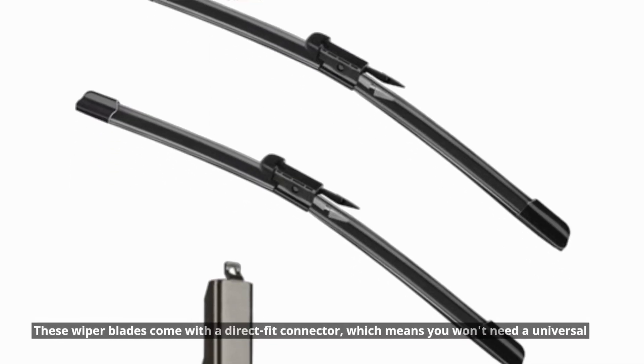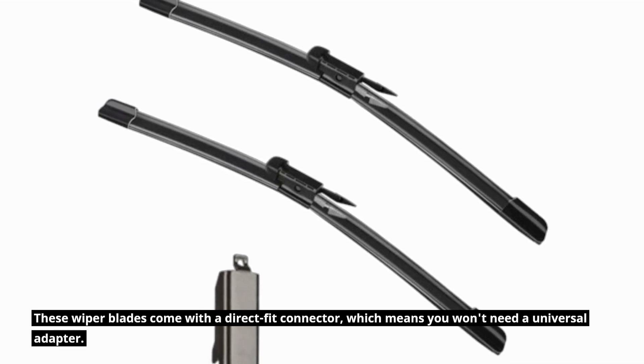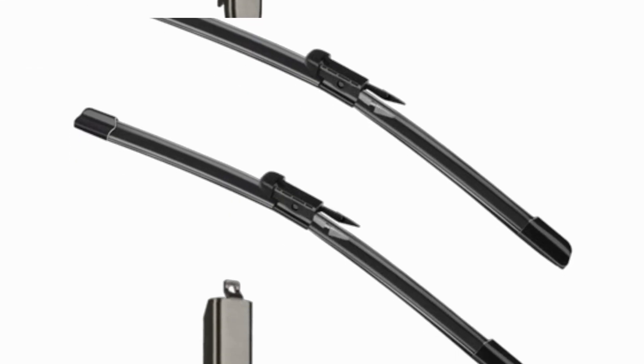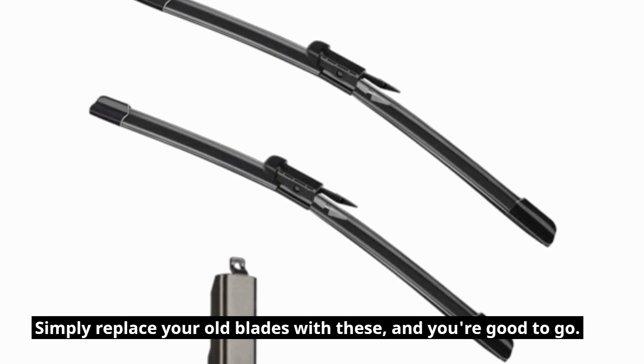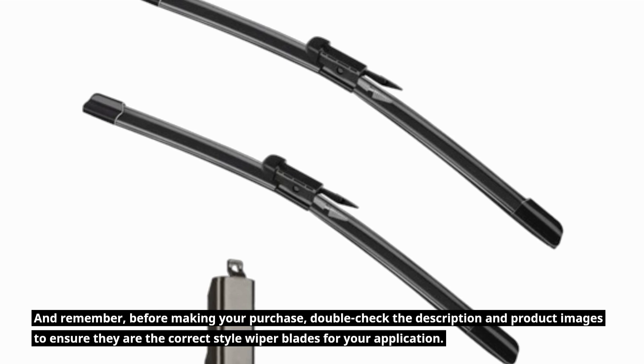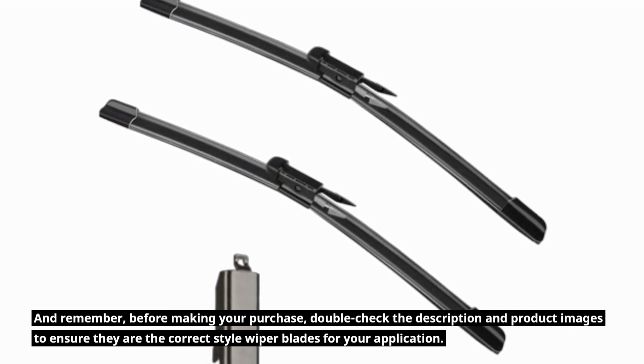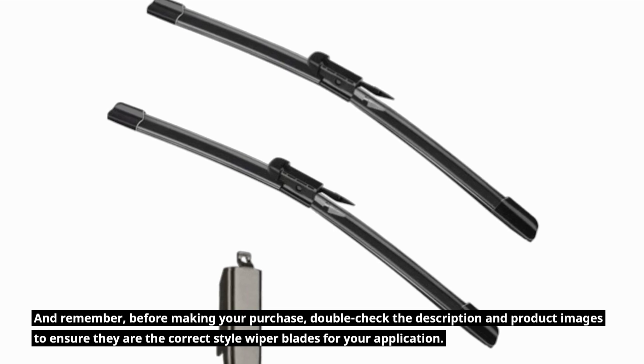Installation is a breeze. These wiper blades come with a direct fit connector, which means you won't need a universal adapter. Simply replace your old blades with these, and you're good to go. Before making your purchase, double-check the description and product images to ensure they are the correct style wiper blades for your application.